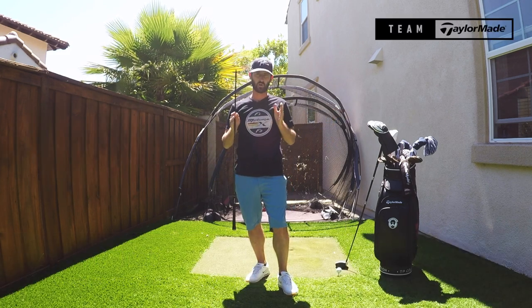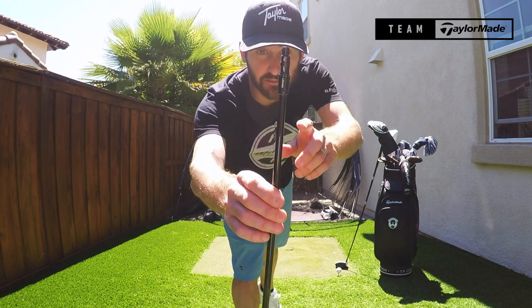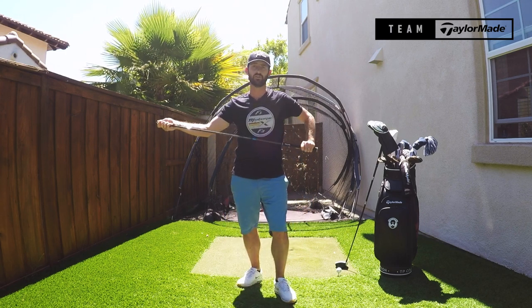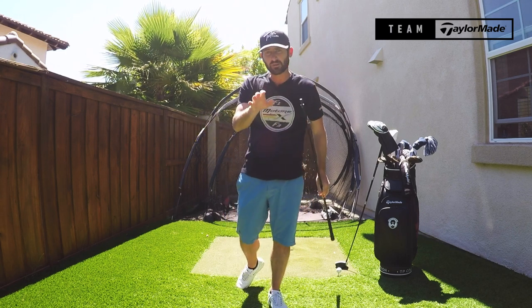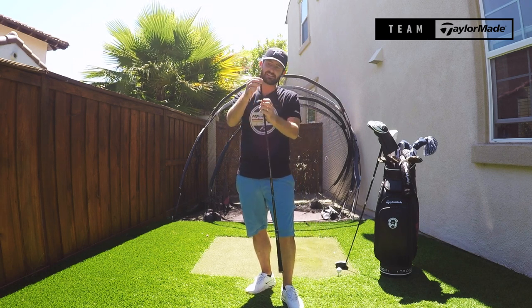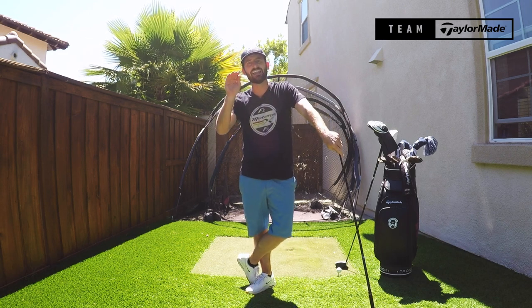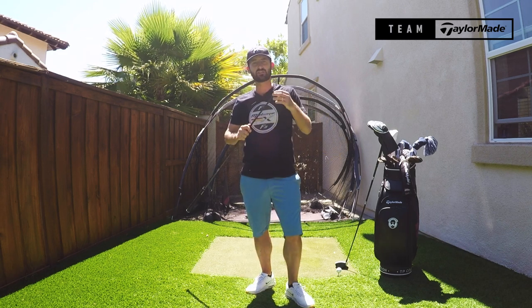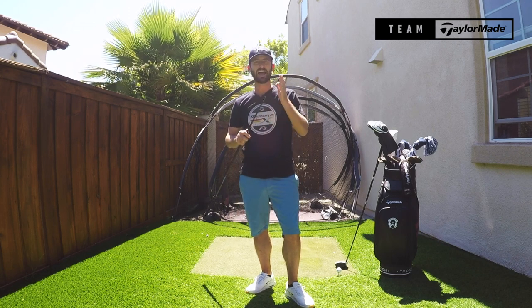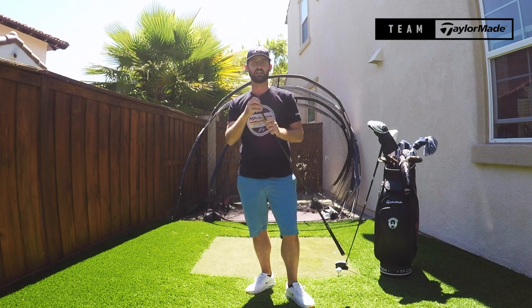One of the things I want to talk to you guys about this week is the loft sleeve. This bad boy is critical to how you set up your woods. The only thing to strike the ball is going to be the loft on the golf club. So this can do so much for your game — what we refer to as dialing in the ball flight. We tweak this all the time when we're out on the road, and there are things that you can learn as a player just on your own driver by getting involved in this sleeve.